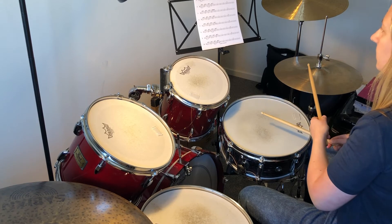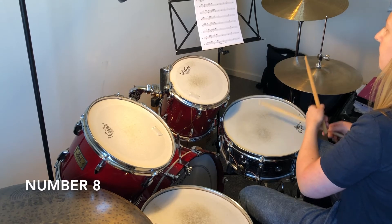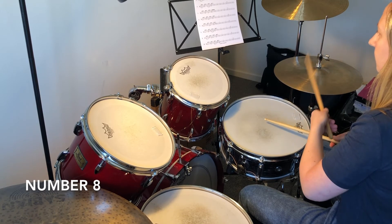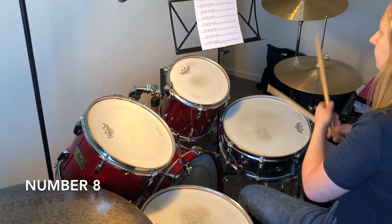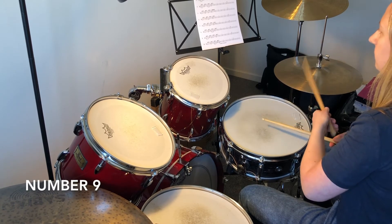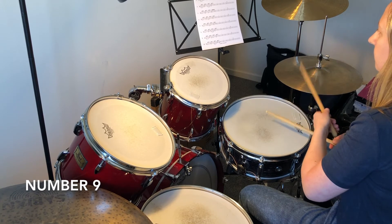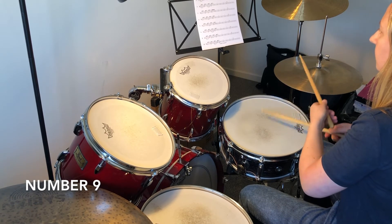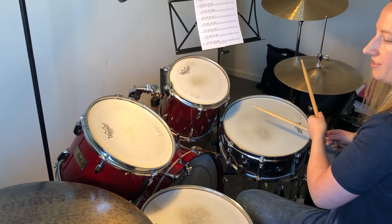Number eight, number nine, and the last one, number ten.